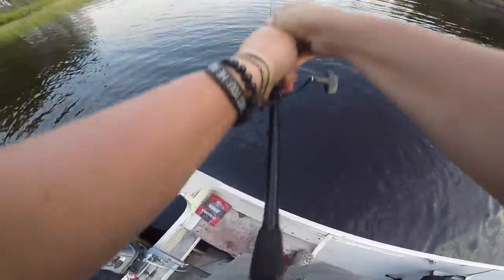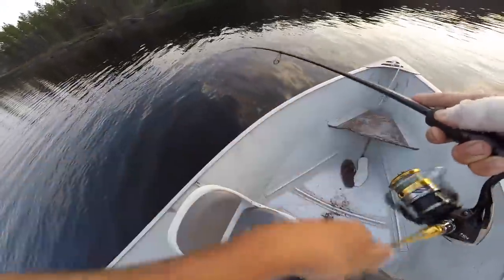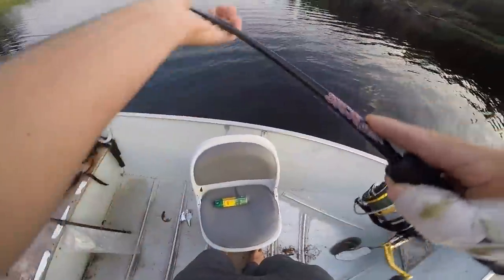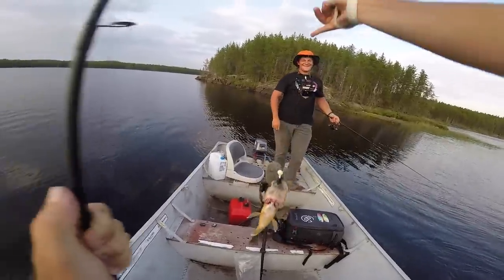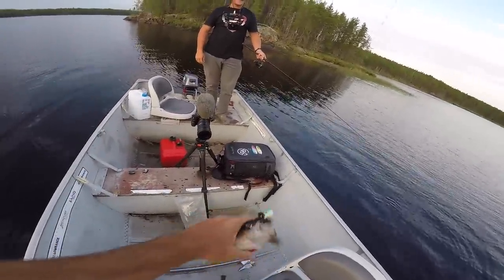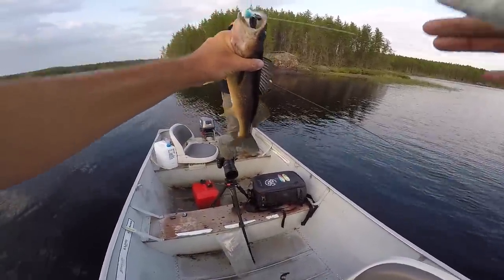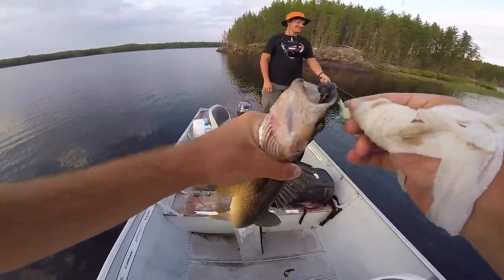Oh my gosh. It is over once again, ladies and gentlemen, boys and girls, everybody of all ages - AP wins again! I was using live bait, it's not as cool, but still. That was close. Should we eat that one? Yeah, we can eat that - we haven't kept any fish yet. Let's eat that one.